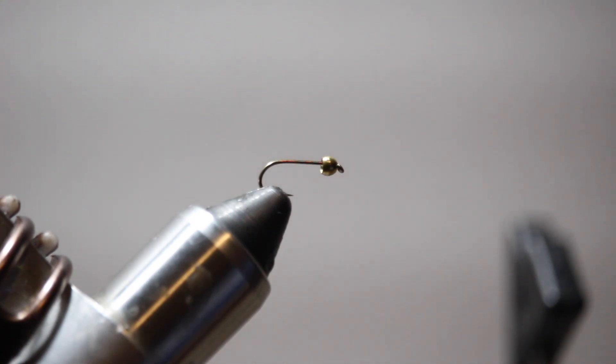I'm tying this one today on a size 14 but you can tie it even smaller at 16s, 18s, and 20s. I wouldn't go much bigger, but it's just a really great general bright flashy attractor pattern. Again, it's one of my favorites.